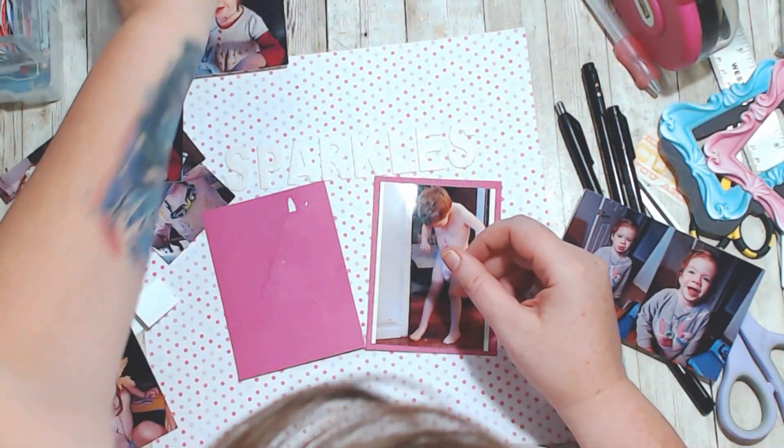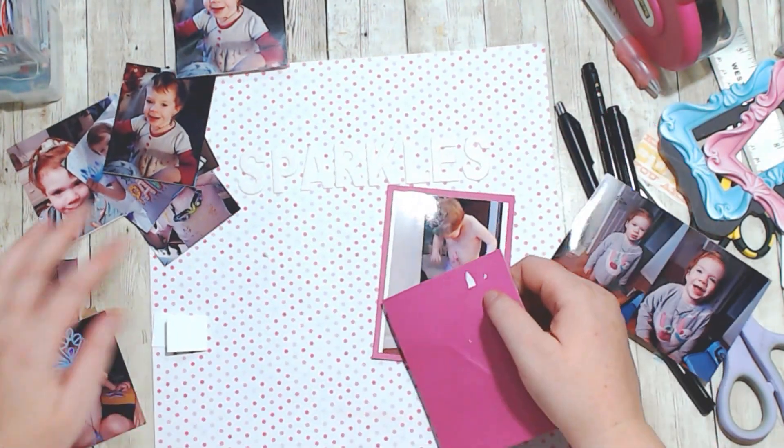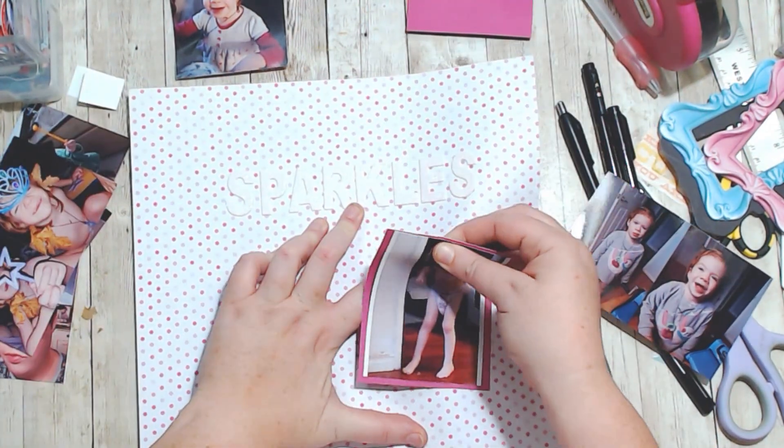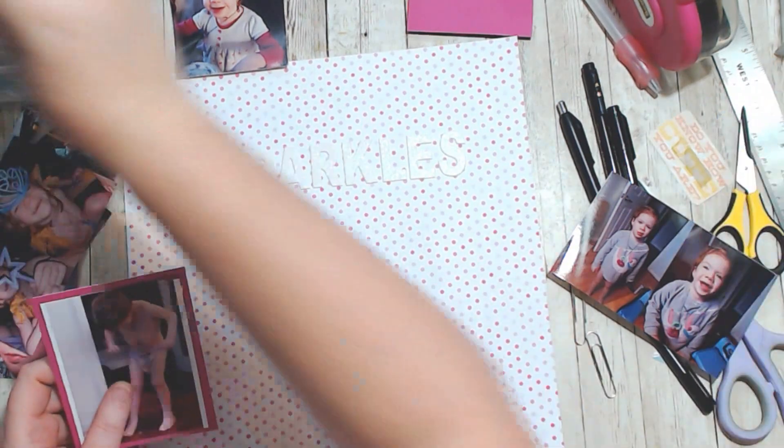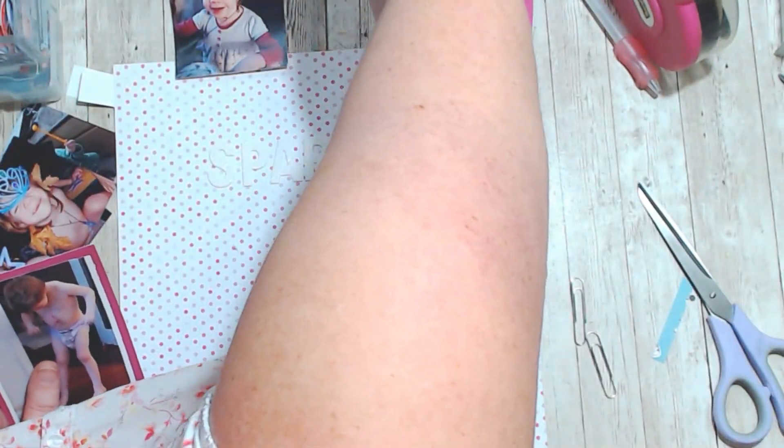Hello, it's Holly with Ivy Cool Creations. Today I'm working on a layout that I'm calling a redo, and I'm also working on this for Thankful Thursday, which is run by Sandy, who is State Goddess here on YouTube.